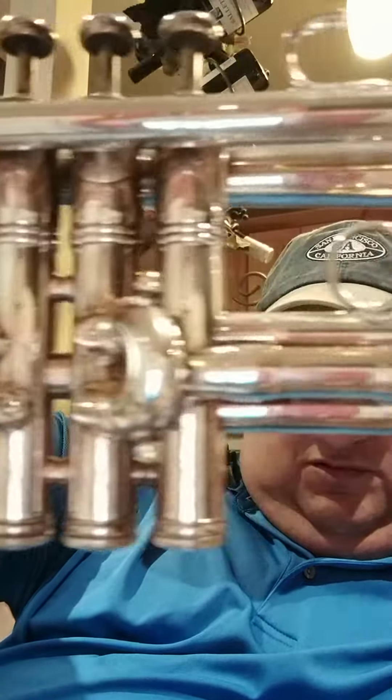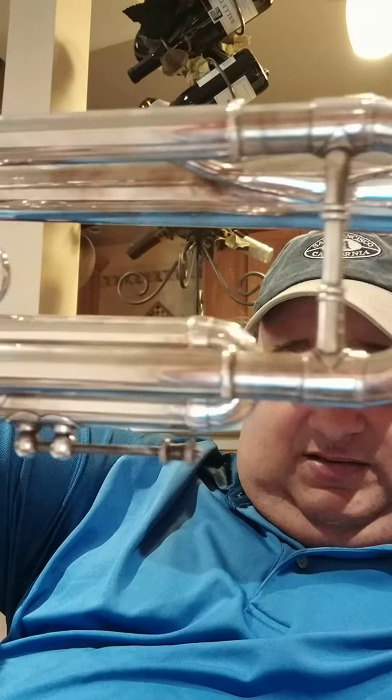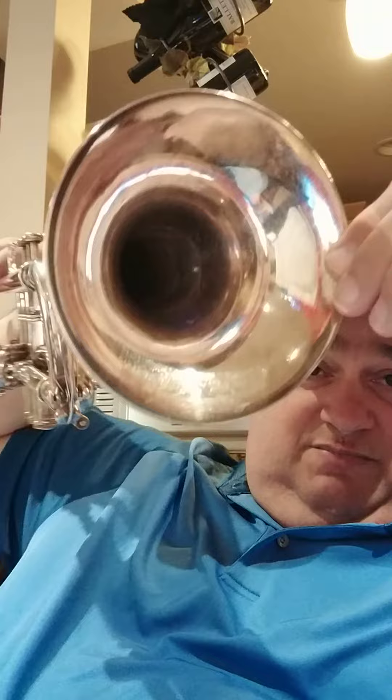Let me scroll by. I'll give you the bell shot. Swing by here.